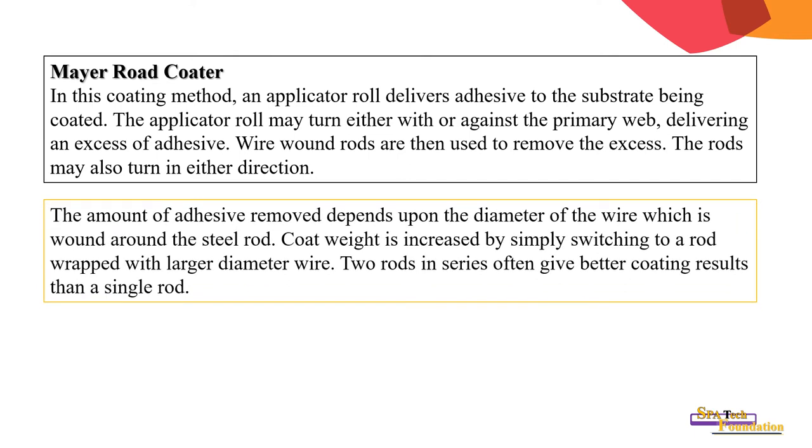The amount of adhesive removed depends upon the diameter of the wire wound around the steel rod. Coating weight is increased by simply switching to a rod wrapped with larger diameter wire. Using two rods in series often gives better coating consistency than a single rod.